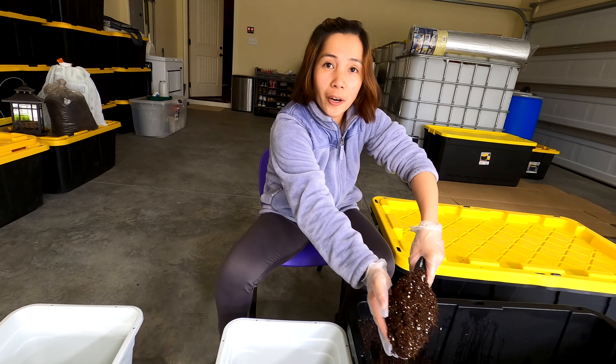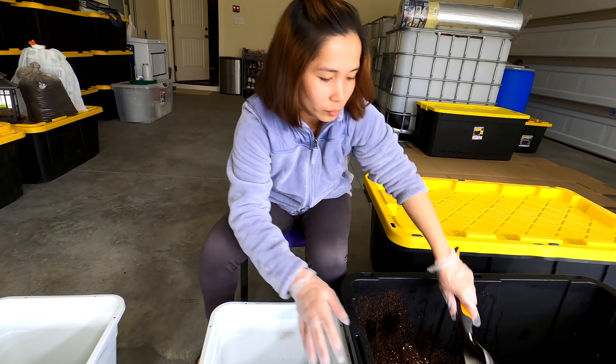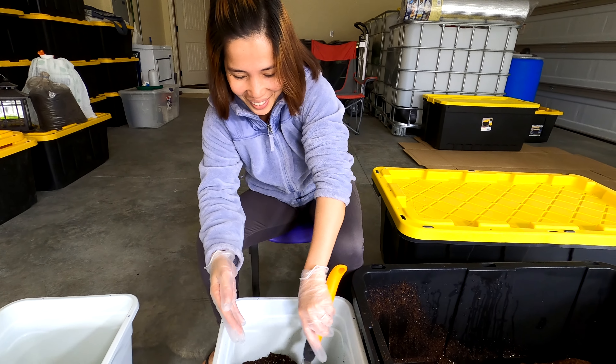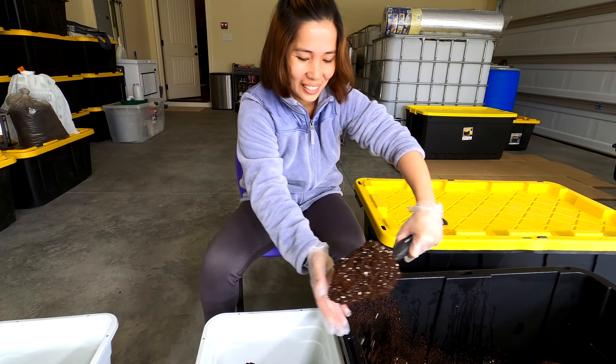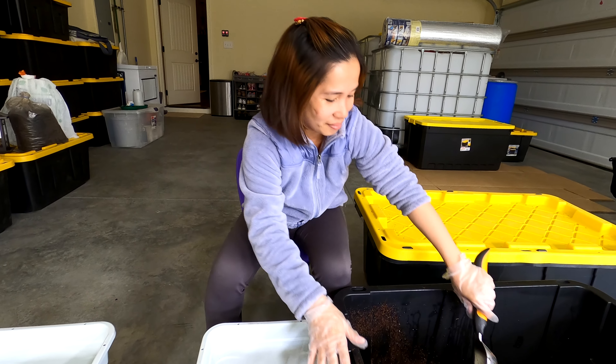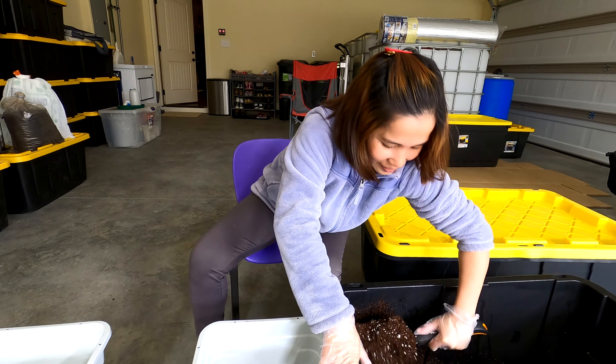All right guys, we're back! Tonight we had to wait till the kids went to sleep so we can work out here in the garage farm. We have the watercress down here that we're going to repot into a couple of larger pots, and we also want to get these tomato plants repotted — we've been meaning to do that for quite some time. We're gonna get that taken care of today, but first we have something to show you.